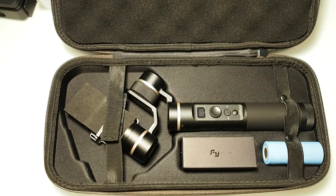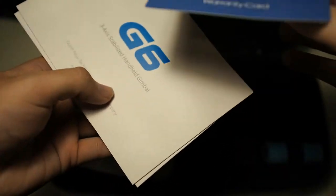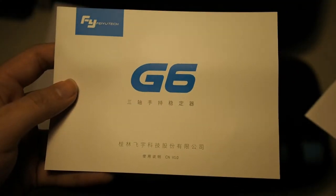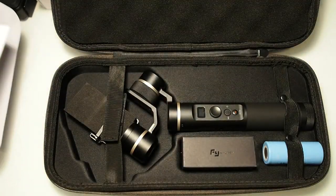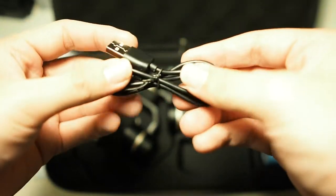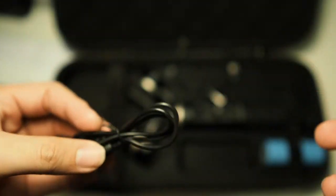Inside the box we get a FeiyuTech letter containing instruction manuals, warranty information, and a warranty card. The instruction manual comes in two languages — English and Chinese. There's also a nice FeiyuTech box containing the essentials. First up is a micro USB charging cable — standard affair, and any micro USB cable should work fine.